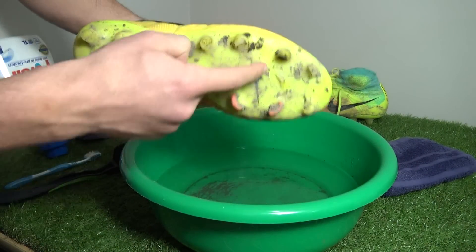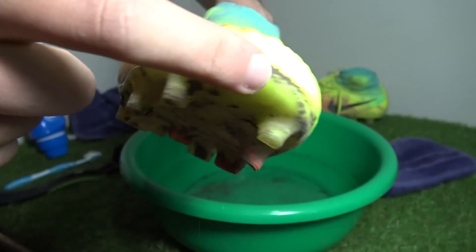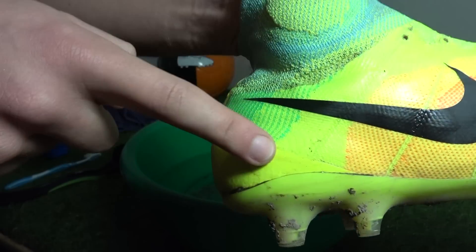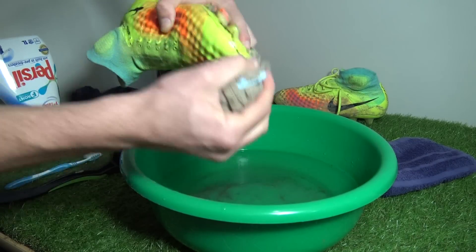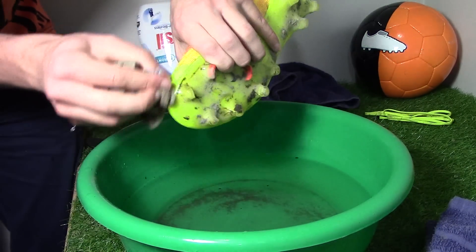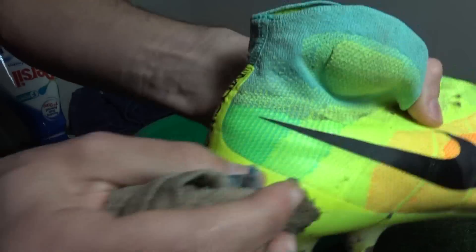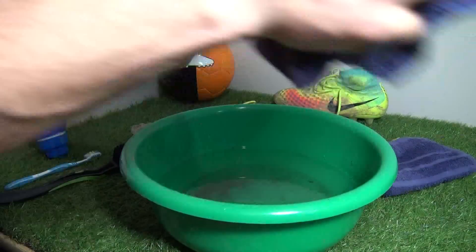An important thing to look out for is where the upper meets the soleplate — that can on several occasions open up, allowing mud to enter. Be careful in this region as during the cleaning process you can make the gaps worse, so just get the washcloth and gently clean out the mud. You can use the toothbrush to clear out the mud, but be very careful not to open up the gaps any further. In some cases it's almost better to leave the mud in the gap as it will likely be filled the next time you play football.